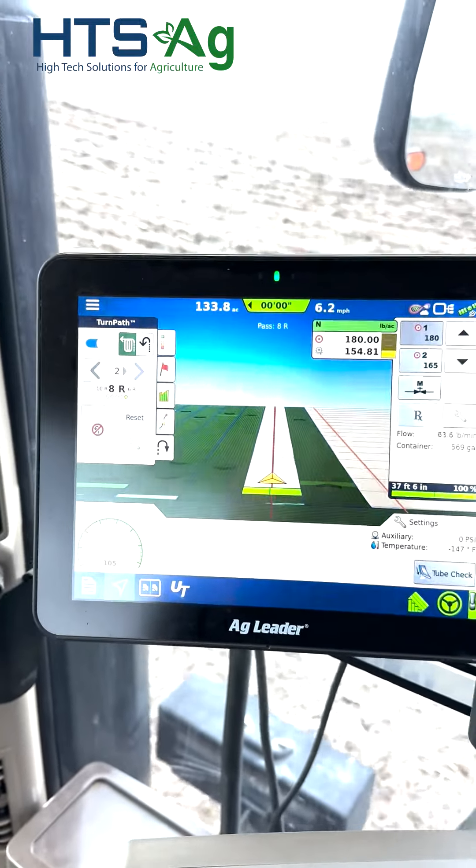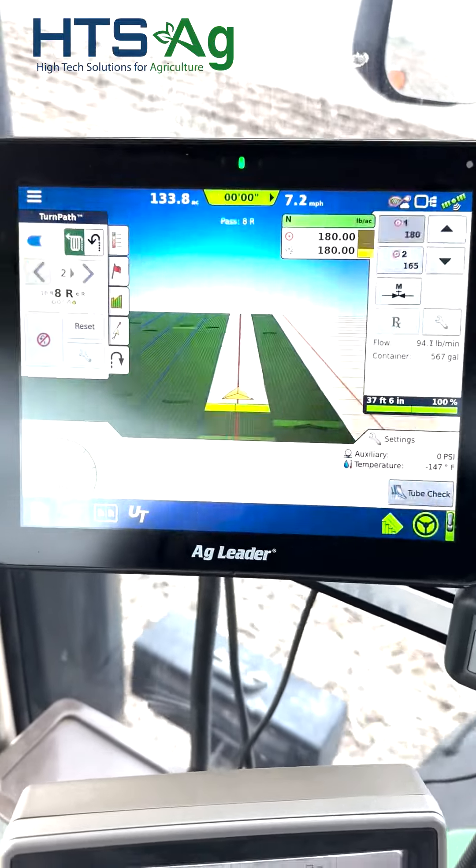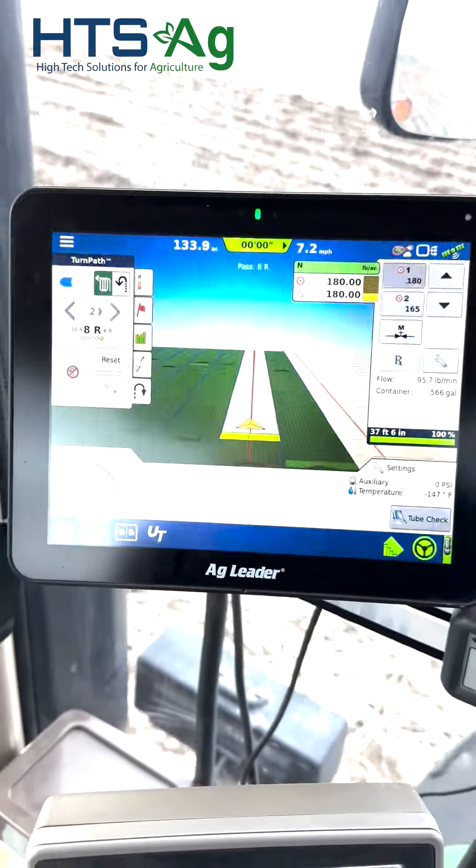We're off and rolling again. You get to the other end of the field, it'll turn around and come back on that light orange line to the right hand side of the monitor, and we'll keep going across the field.